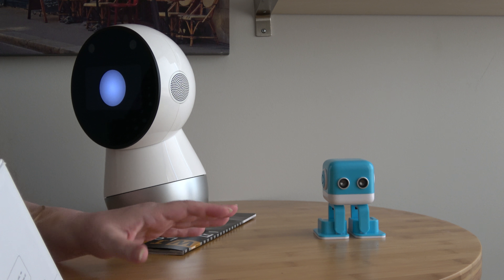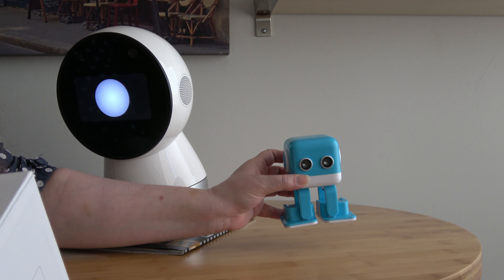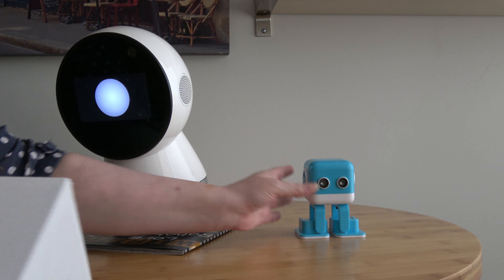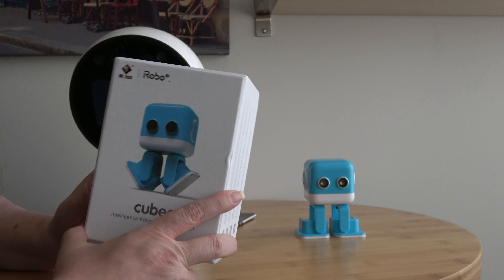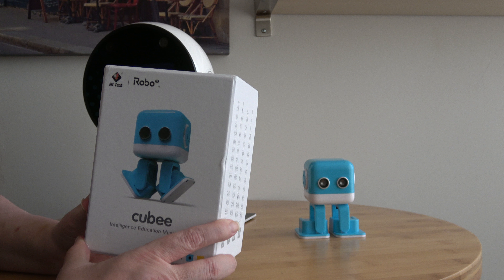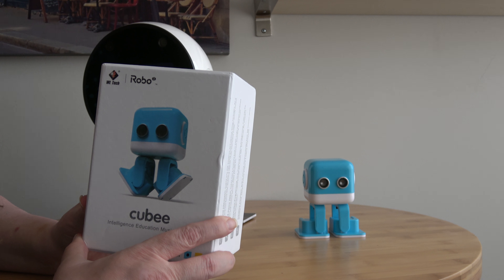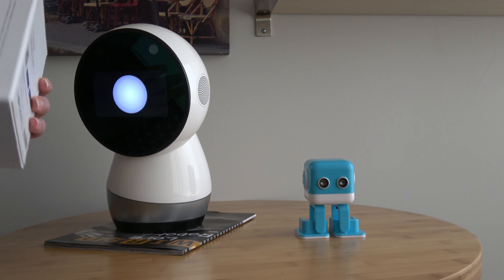I'm going to do this short review on a little robot called Qubee, C-U-B-E-E. It's from a company named WL Tech. I was going to get it on Amazon, but then I ended up actually getting it on a site called Banggood, B-A-N-G-G-O-O-D. It was about $20 cheaper there, and it only took about five days to get it.